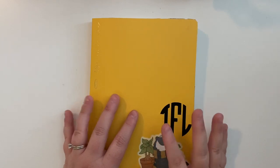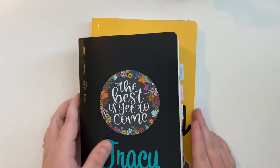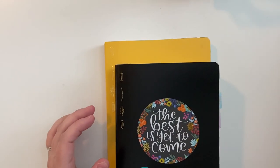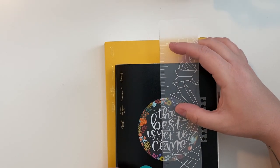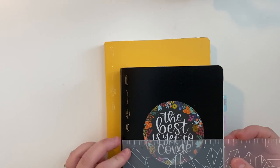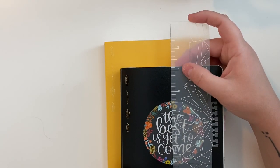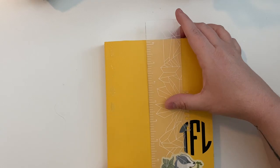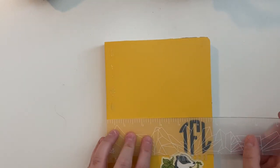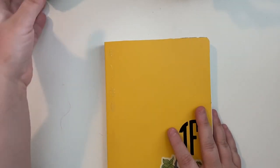My plan for the second half of 2020 is to use this beautiful A5 size — you can see the difference in sizing. The B6 is about 5 by 7, a little over 5 and 7 and a quarter inches. The A5 is almost 8 and a half by 6 inches, so it's a decent size bigger, as you can tell.